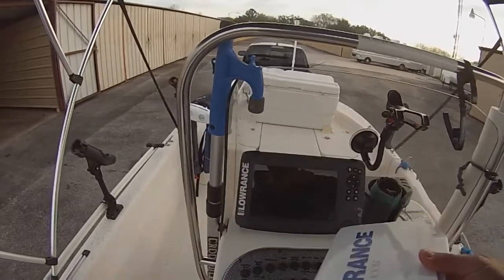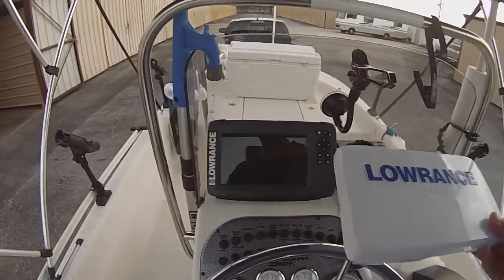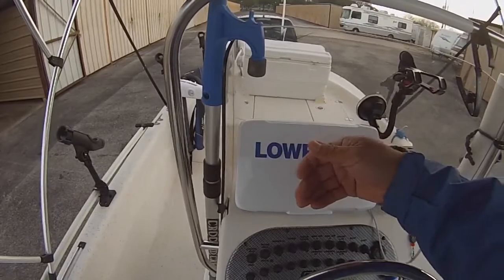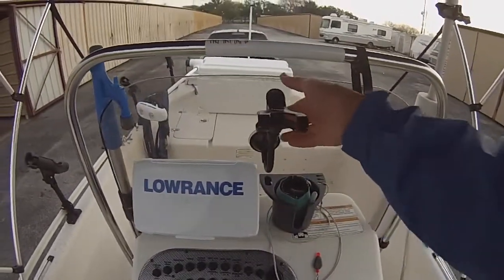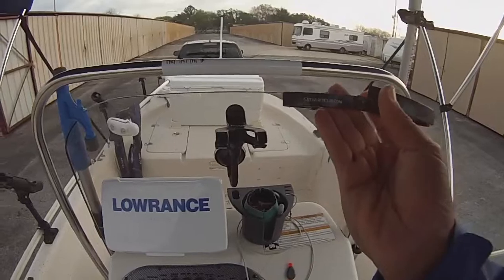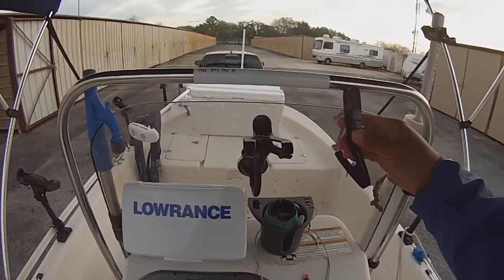I'm using a Lowrance — this is the Hook 7 Triple Shot. This guy works really well and is very cost effective. I think I got it on sale for like $449 or $499. This holder here just holds my phone, and sometimes my lighter for my cigars.